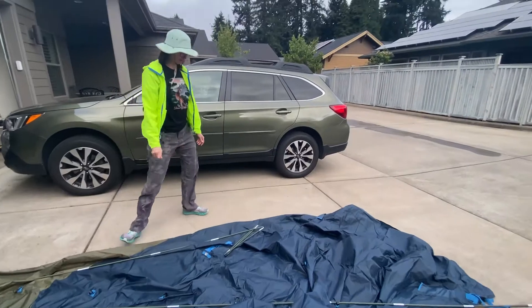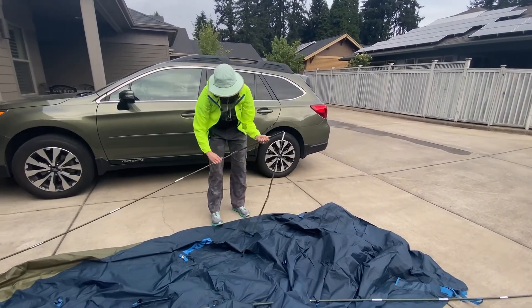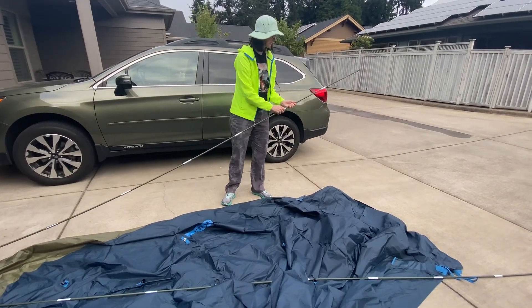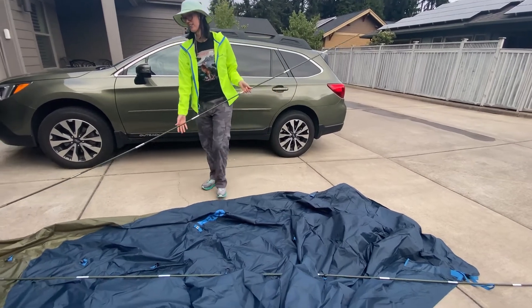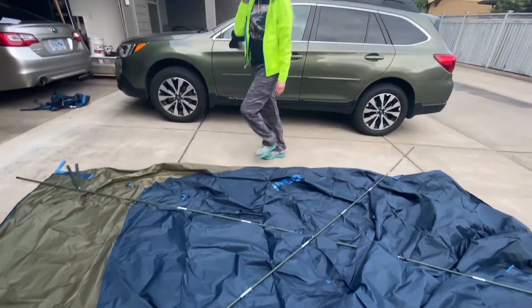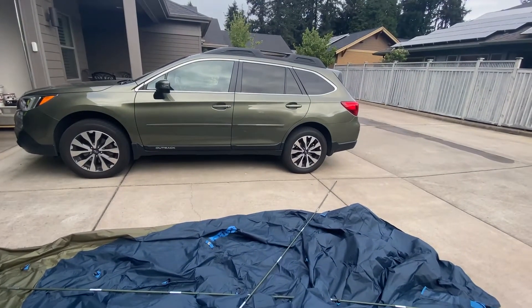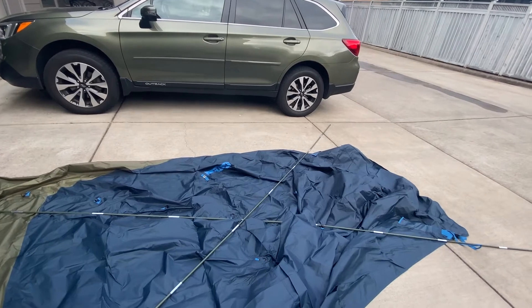We have a car awning, so it'll be protected and shaded from the sun. It's a Kelpie awning. Have you ever put one together before? How many poles does it have? Crisscross applesauce — it's a car awning, it can go on the side or it can go on the back. I think we're gonna put it on the side.